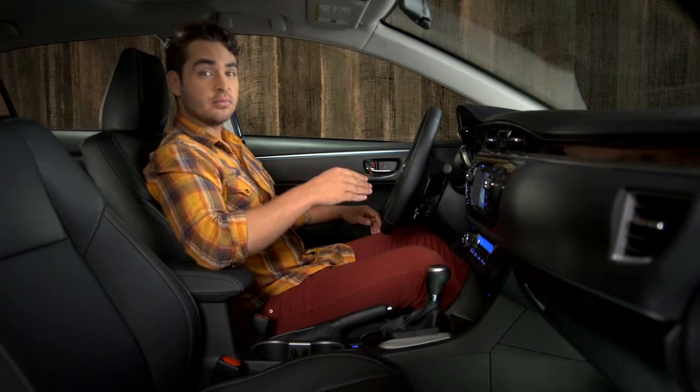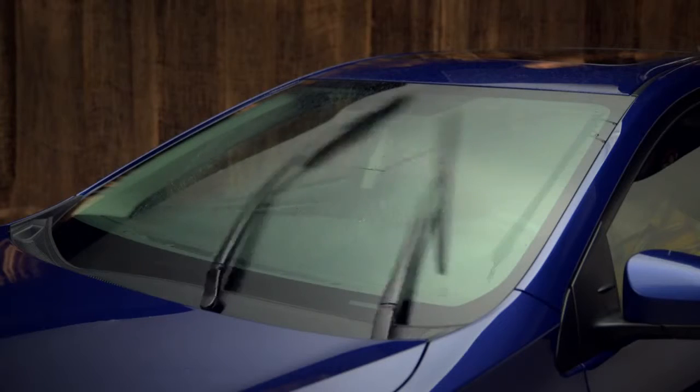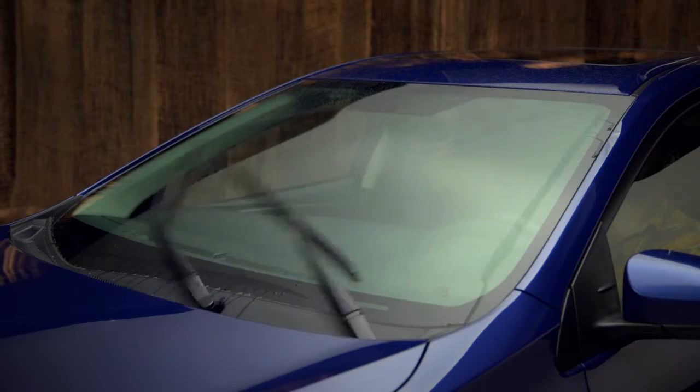To wash the windshield, pull the stock towards you. The washers will spray the windshield and the wipers will automatically clear the windshield.